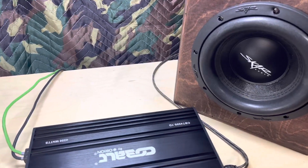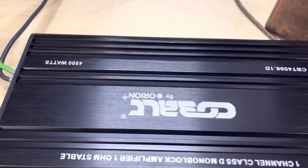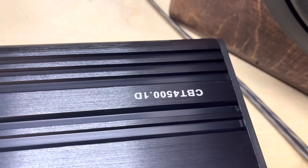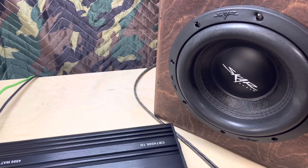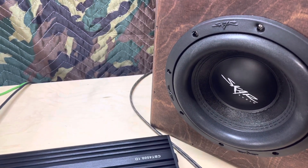I'm going to get these videos out of order a little bit this time from what I normally do, but here's the Orion Cobalt CBT 4500.1D. Let's see how she does on a single SCAR SVR 8-inch.